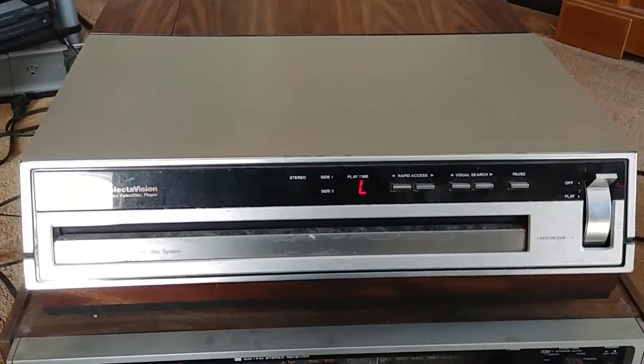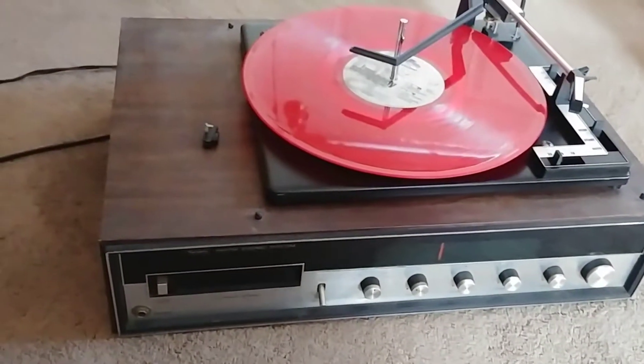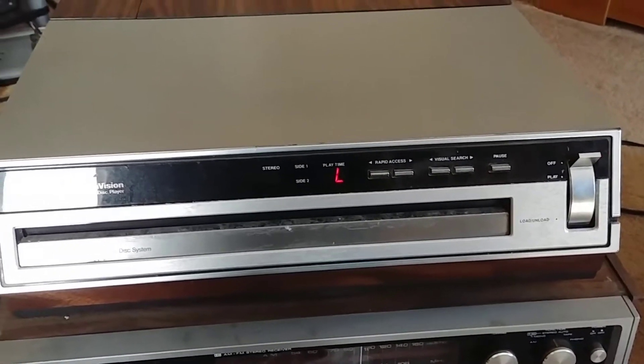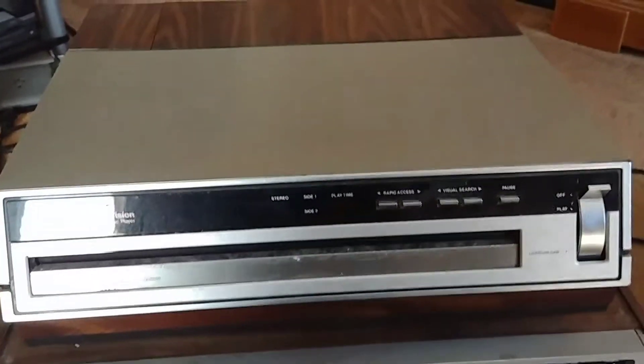So check this out. I got another freebie today, and this was after I grabbed that and that earlier today. This is a freaking RCA video disc player, and I thought I remembered what video discs were, so I googled it anyway, and I was right.